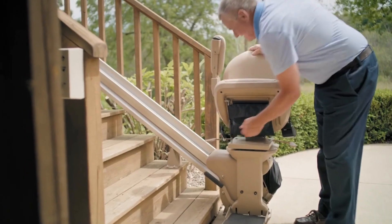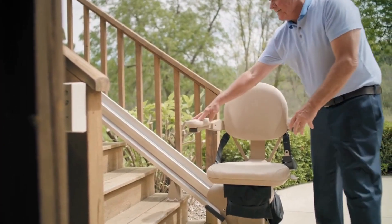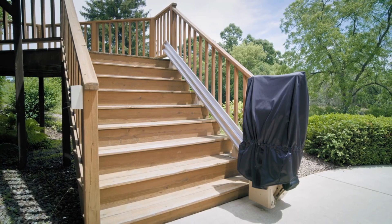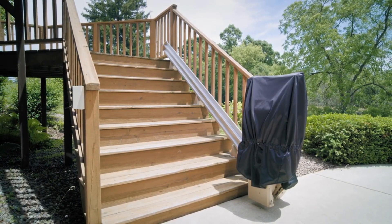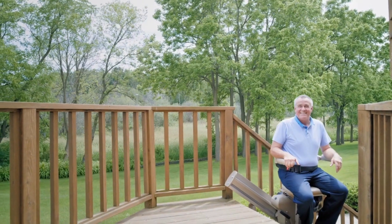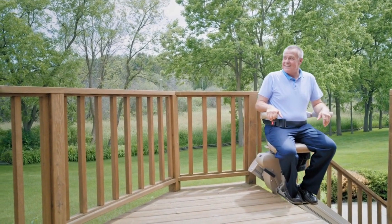Performance tested for extreme climates, Bruno's Outdoor Elite Straight Stair Lift features marine-grade vinyl and is engineered to withstand the elements. A cover is also provided to protect your stairlift when not in use. Made in the USA, Bruno's Outdoor Elite Straight Stair Lift gives you the freedom to enjoy being outside again.